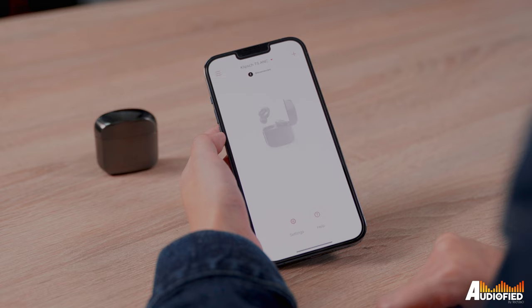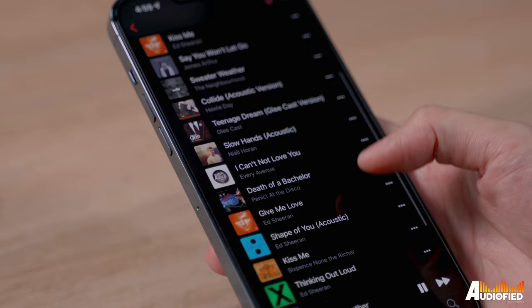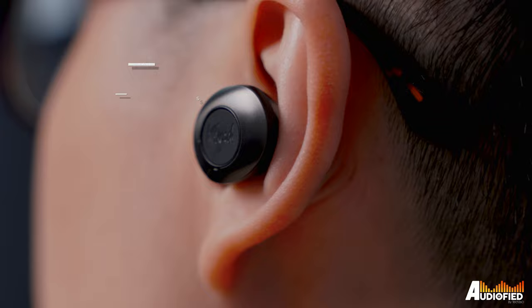Something that annoys me though is that whenever I swipe up out of the app and then go back in, the app registers as having disconnected from the earbuds, so I need to wait for it to reconnect. It's not that big a deal — just a little bit of an inconvenience having to wait that extra 3 or 4 seconds.